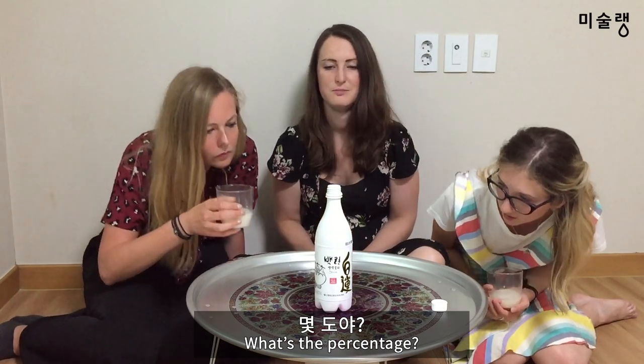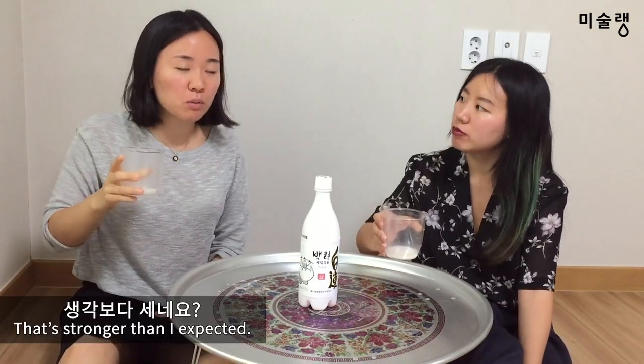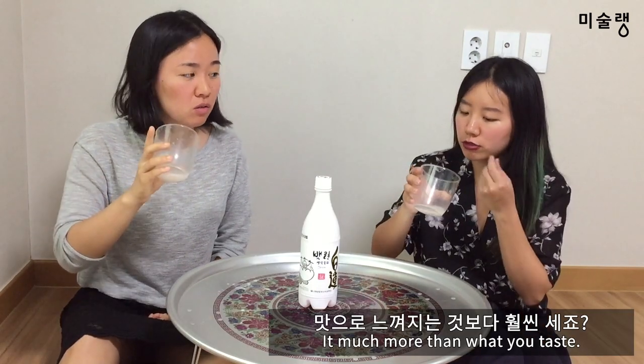What's the percentage? Alcohol is 6 degrees. It's more expensive than I thought — more expensive than the taste of the bottle suggests.